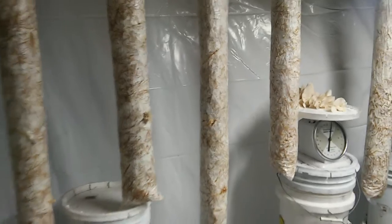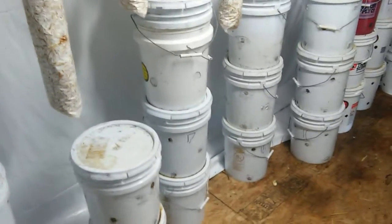We have eight straw logs going, and we'll probably get some more of those in here later this fall. And how many buckets are we doing right now? 23 buckets so far, and we're just going to keep loading it up.